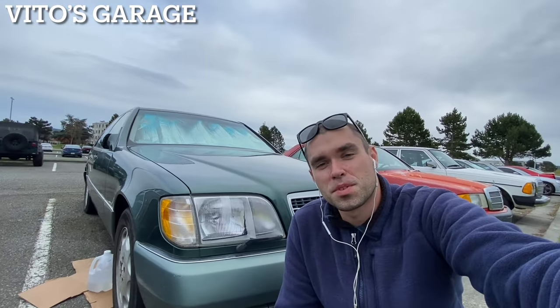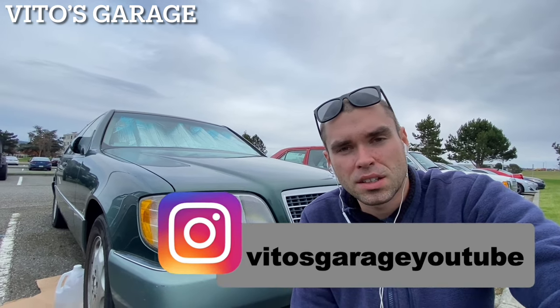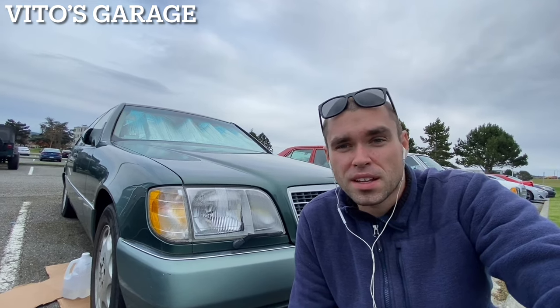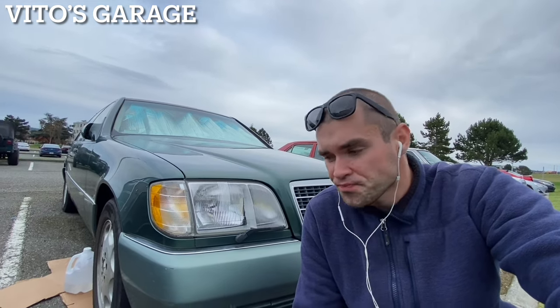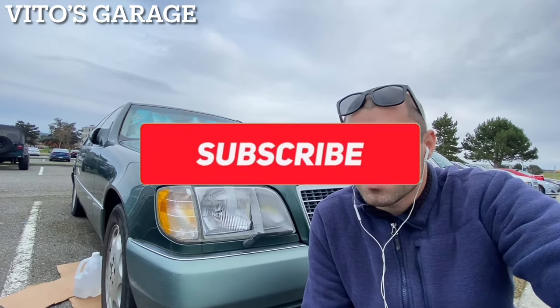Hey guys, welcome back to the garage. Today's going to be an important video because I want to replace the ignition tumbler on this car. I purchased a brand new ignition tumbler — it's not original to the car. I could have ordered one from the dealership but I just ordered one online. I think it's a Phoebe brand and it came with two brand new keys.